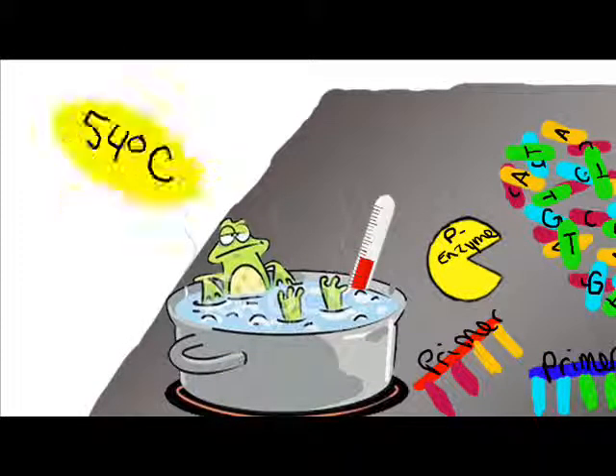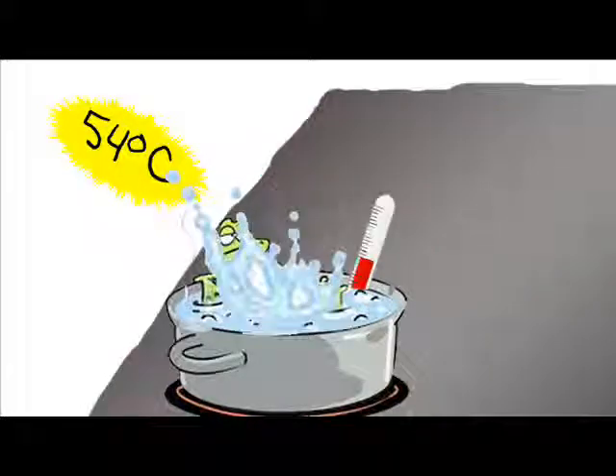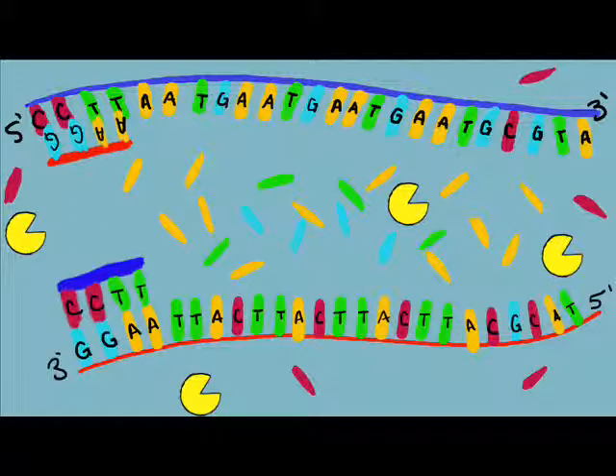Next, we need to cool it down to 54 degrees Celsius and add in the primer, the polymerase enzyme, and the loose bases. This is annealing, when the primers, polymerase enzymes, and the bases are added. The primers attach to the respective sites on the DNA.